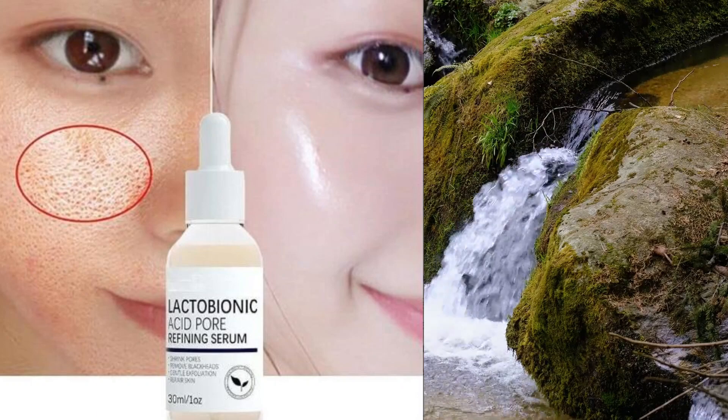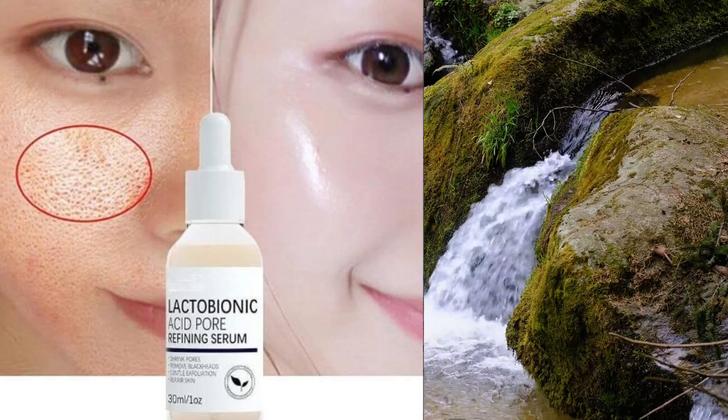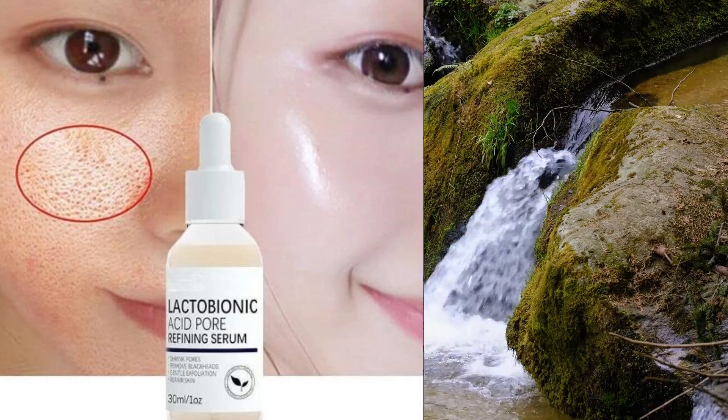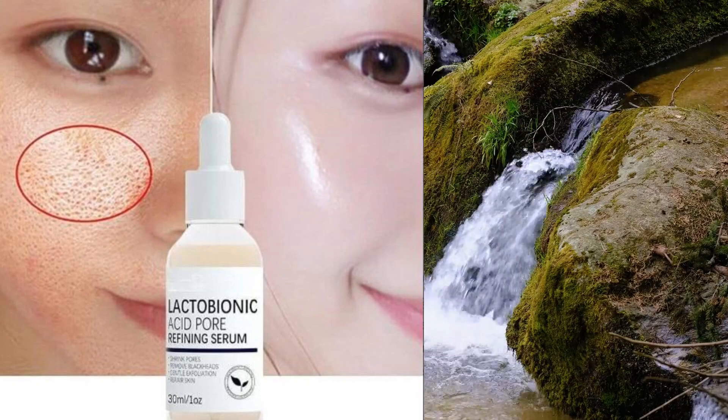Next, dispense a small amount of the serum onto your fingertips. Remember, a little goes a long way with serums, so you don't need to use too much. Now, gently massage the serum into your skin using upward and outward motions.